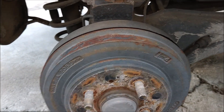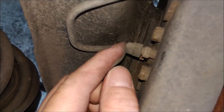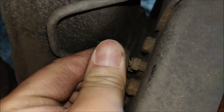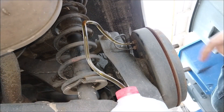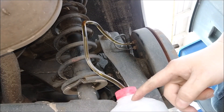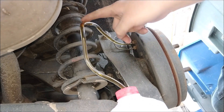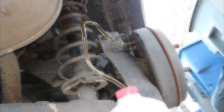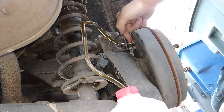I'll show you where the bleeder valve is. In the back it's right here — take off this cap and you can see the bleeder valve. As you can see, I have a bottle right here to hold the old brake fluid, and I have the tube running down to the bottle, and the tube is connected to the bleeder valve right here.